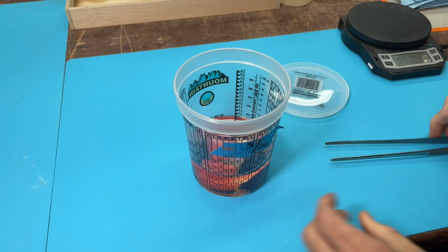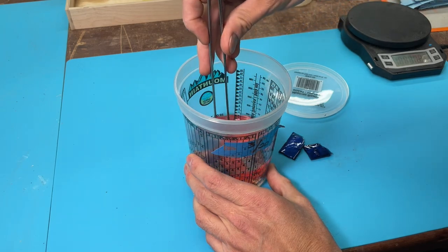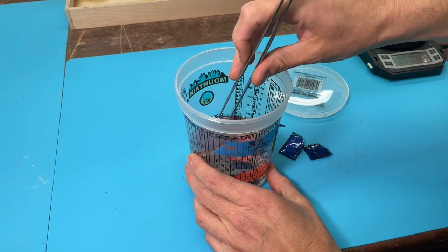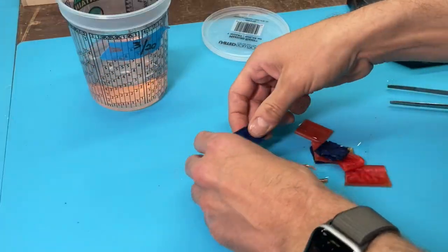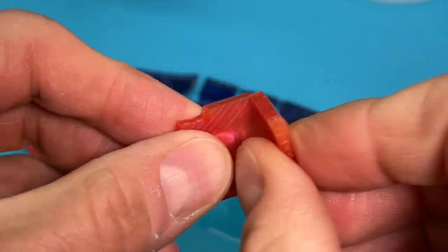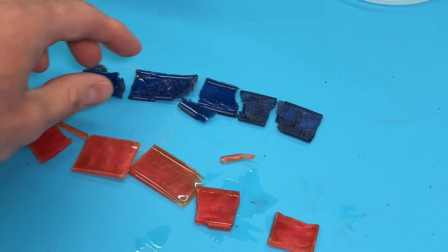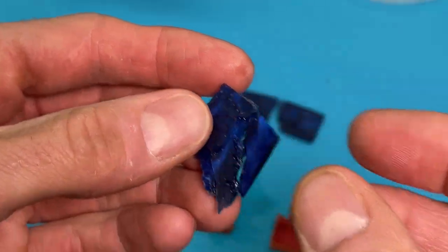So it's been a month. Let's open up the jar and see what the results are. Well, there you have it — it still doesn't dissolve even after a month. So both urethane and epoxy: neither of them will fully dissolve in acetone.